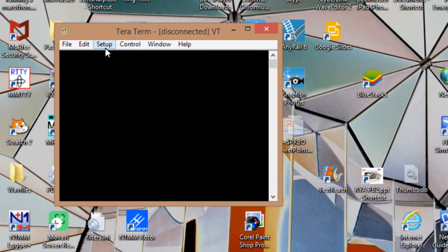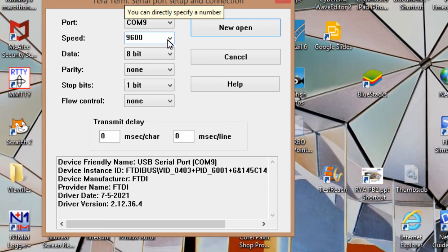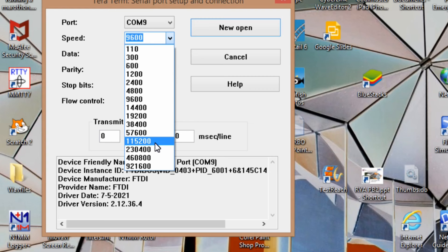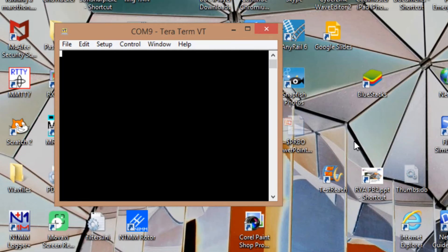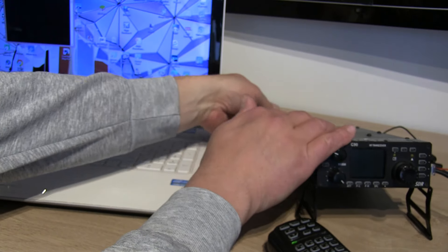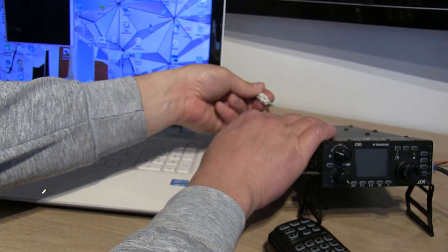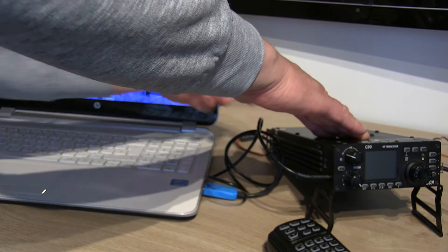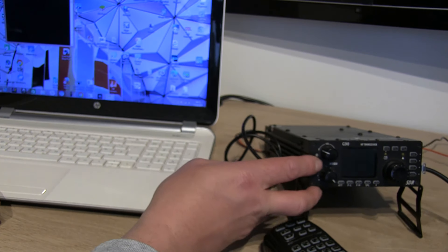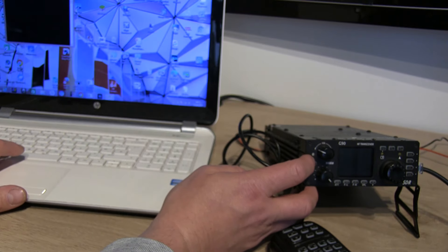It didn't work the first time — nothing happened. The problem was the serial port setup: we were on COM9 which is correct but the speed was wrong. We want to be on 115200, then hit Open. I'm going to depower the radio again by either turning it off at the power supply or removing the power cable from the rear of the radio. Then plug it back in after a few seconds and try turning the radio on and hitting the space bar.